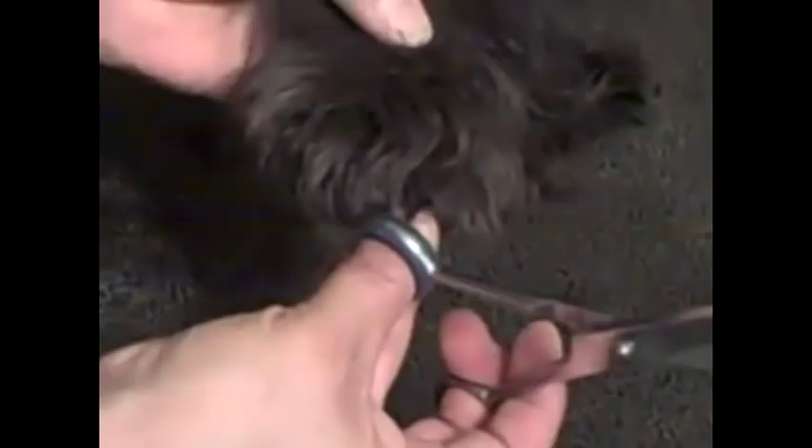On the feet, you want a nice rounded look. Be real careful because sometimes their nails are right here — her nail is right there. So just take your scissors and round out their feet.